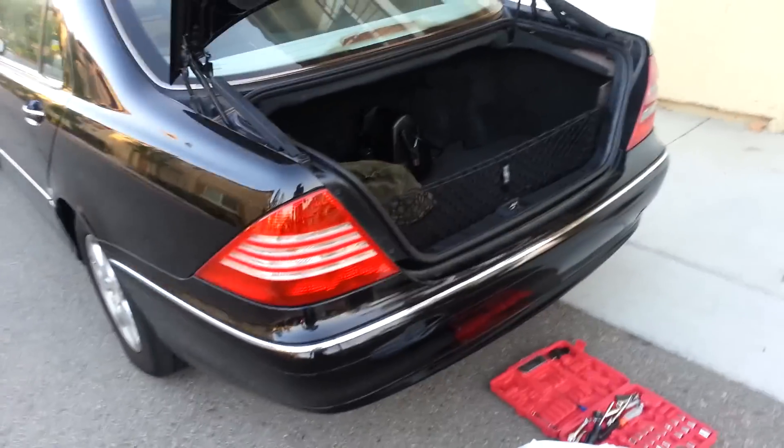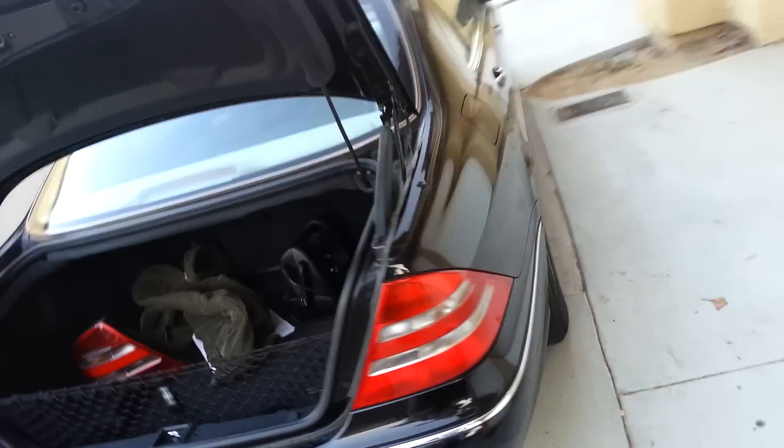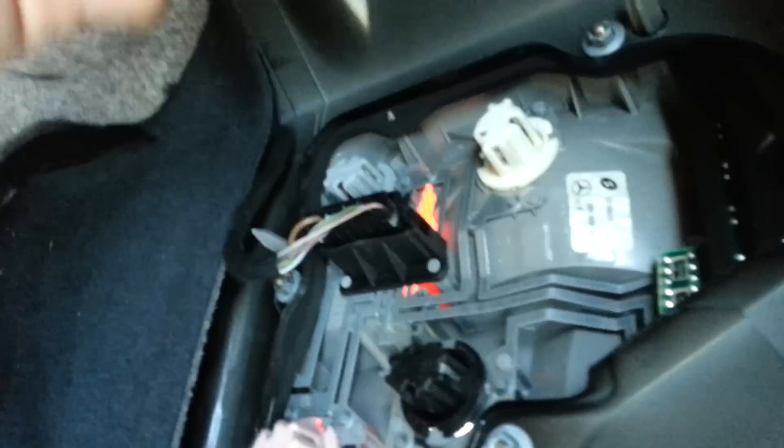For those of you that want to put the 2003 taillights on the prior models — 2000 and 2002 — this is how you do it. The very first thing you want to do is remove this part. There's a clip up here on top; you want to just pull straight down and kind of get this out of the way. Once you do that, you'll see all of this here.